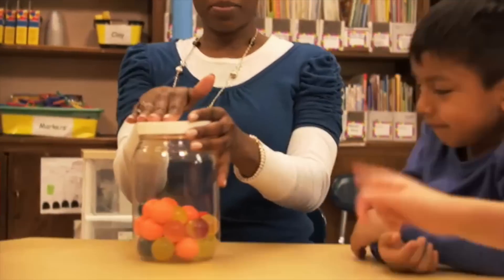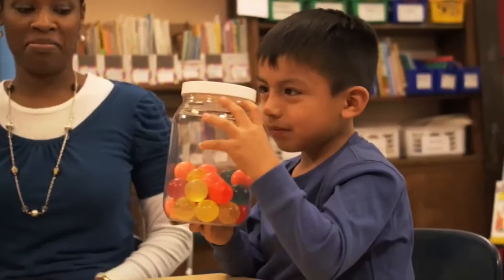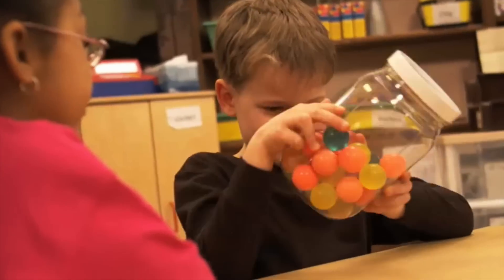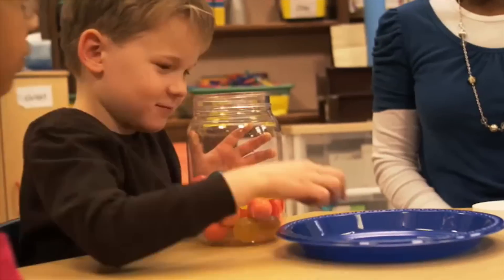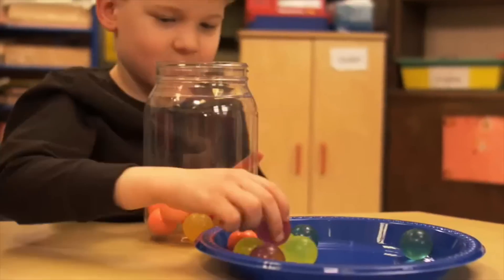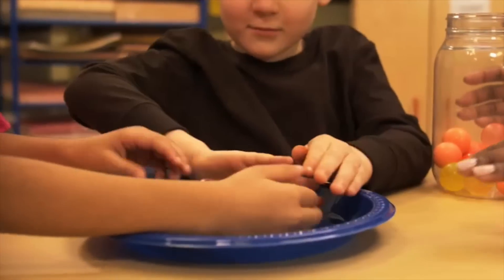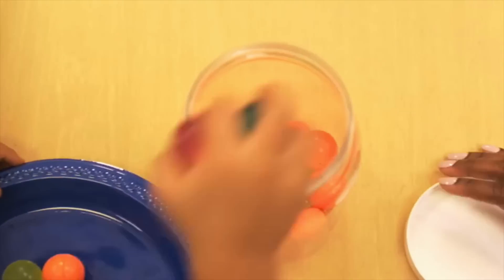Let's estimate how many balls are in this estimation jar. First, look at the balls in the jar really carefully — look at them from the sides, the top, and the bottom. Now, here's a special way to help you make your best estimate: open the jar and count out ten balls. Hold the balls or just make a little pile in front of you. Take a good look at what a group of ten balls looks like.